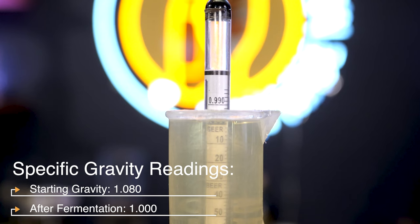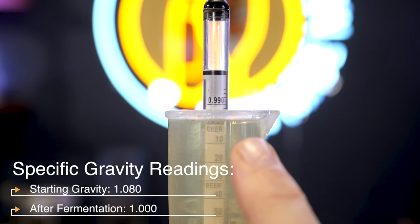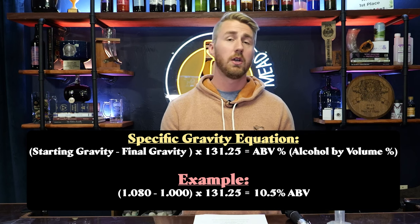We take the starting gravity of our brew. After fermentation is done or slowed down, we're going to take another gravity reading. This should be different — and lower — than the first one. Let's say we started at 1.080. After fermentation occurs, we're at 1.000. This means, generally speaking, fermentation is done because you've consumed all the sugars you can consume, since 1.000 is the same as water. You can use some equations to figure out your alcohol content — here is the specific gravity equation using those numbers.